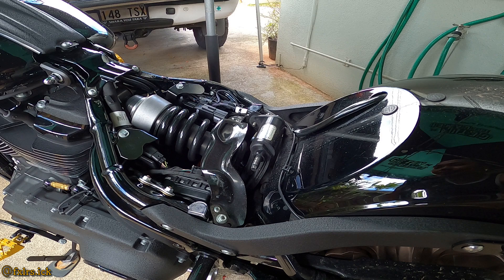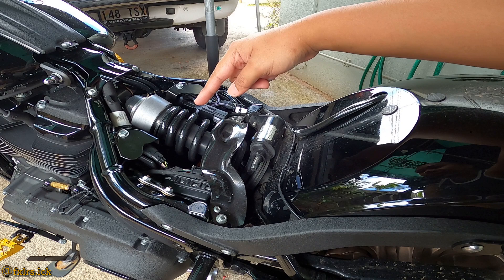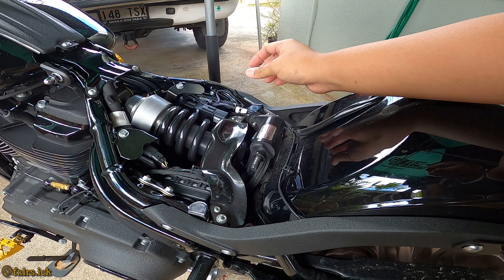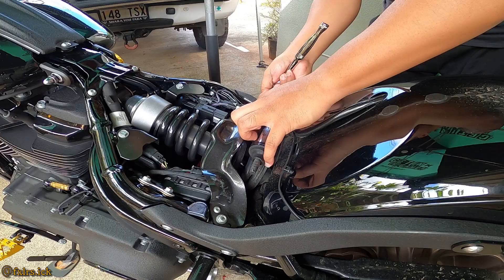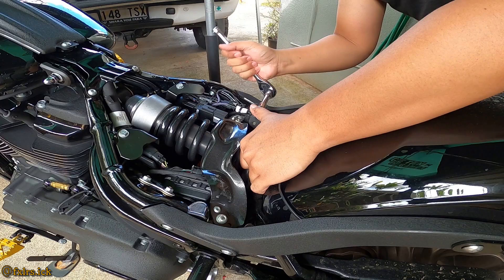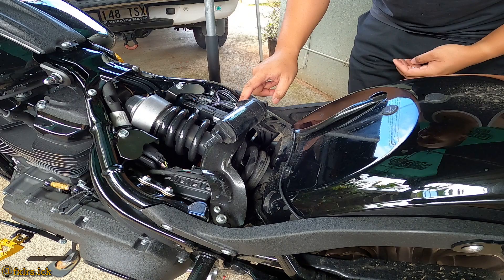After you remove the seat, we're going to be removing this part right here. There's going to be some bolts here, and then this metal bracket. It's just going to be two of them, and then a couple zip ties we have to cut. There's a zip tie over here — just cut that off.